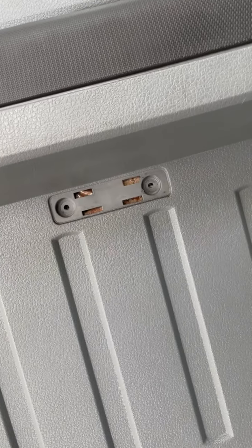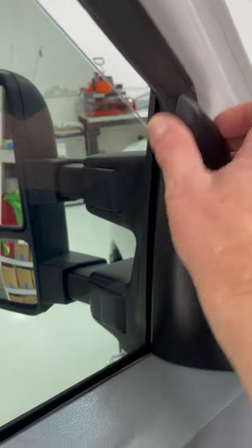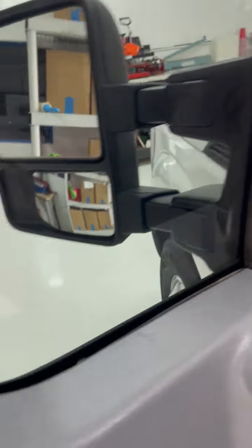To get the rest of the door panel off, there is a seven millimeter, another seven millimeter, and two more seven millimeters behind a panel here. After you get that done, come up here to the top and pull that off.